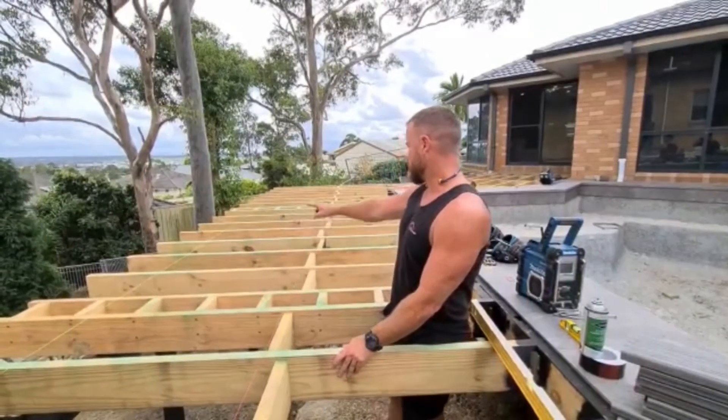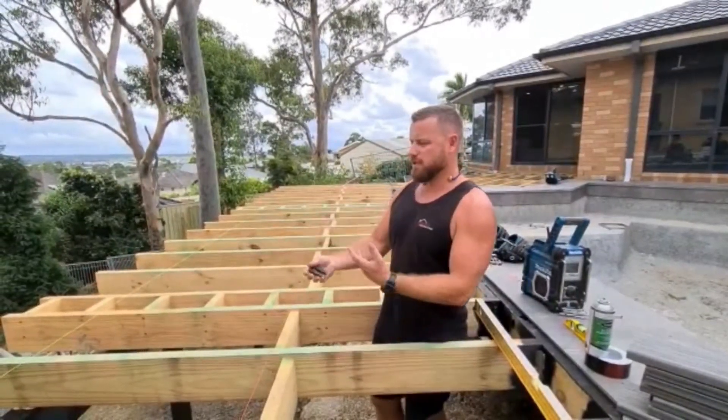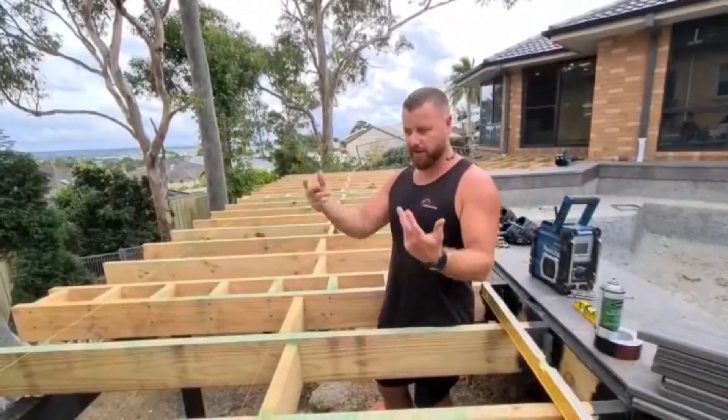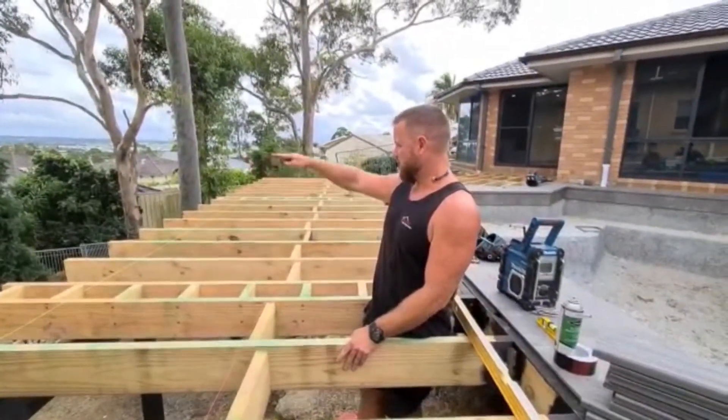We're using 190 by 45 mil joists here. Sometimes you can get them at 189, 190, 191, 192, and so on. So you can imagine the subframe can go like this — it's uneven.